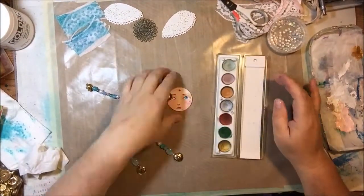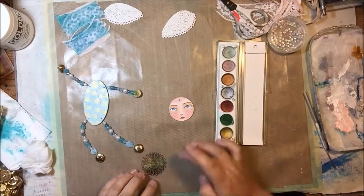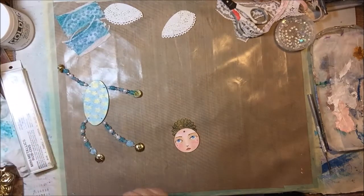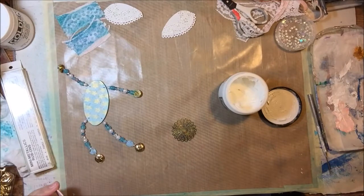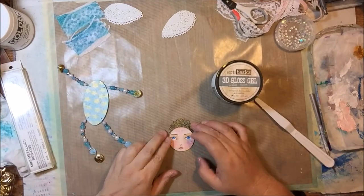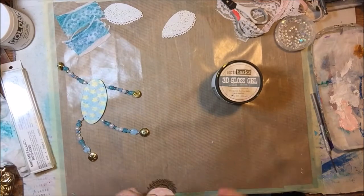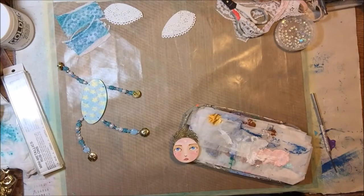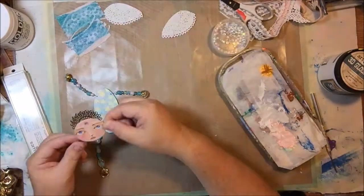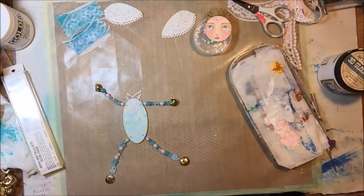Now I'm going to assemble everything. First I got out my metallic rub-ons for this metal piece I got from Cards More by Sherry on Etsy — it's very antiqued, so I used the rub-ons to add some brighter gold shimmer to it before gluing it on. I'm using a 3D gloss gel — a very thick gel that's great for assembly projects and can glue metals and plastics together. That metal piece is her halo, by the way, and it covered that hole in the middle of her forehead.